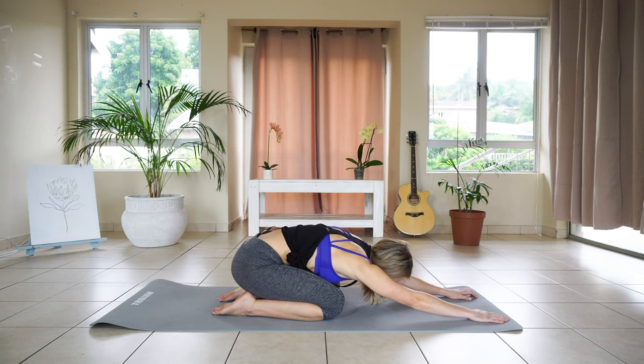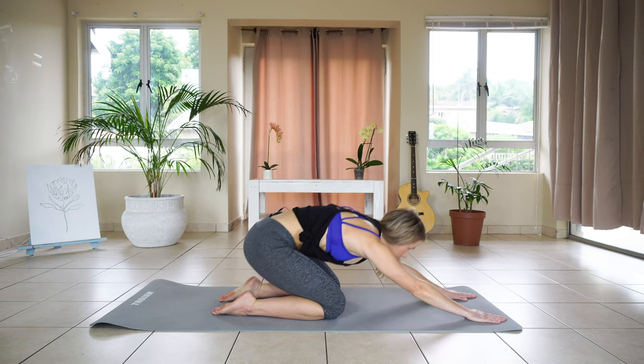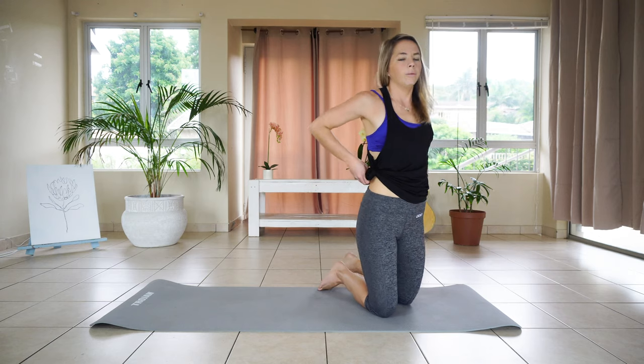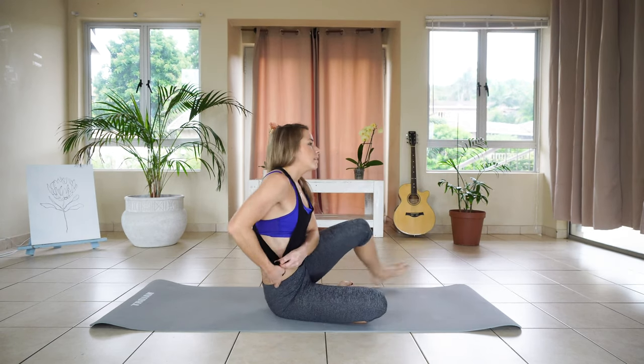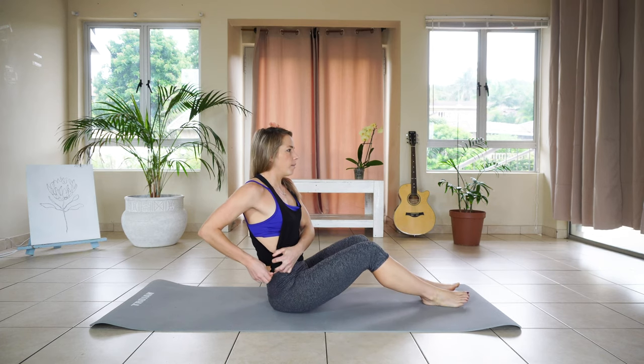From here we're going to turn over onto our backs. Hope you're managing. Lying down on your back.